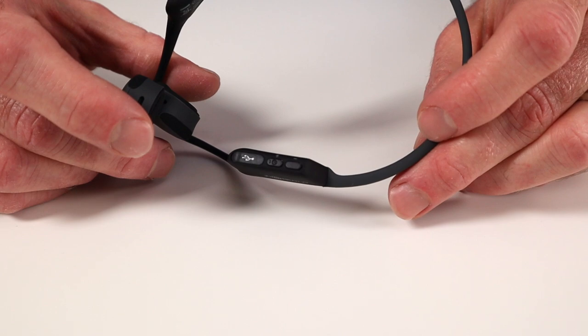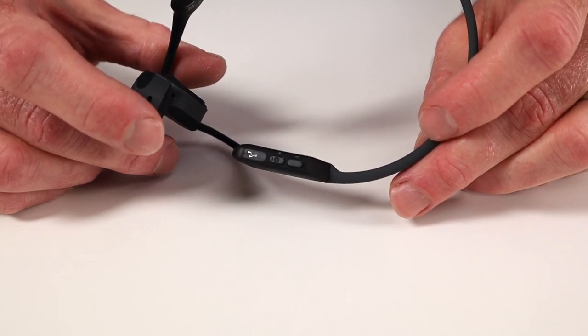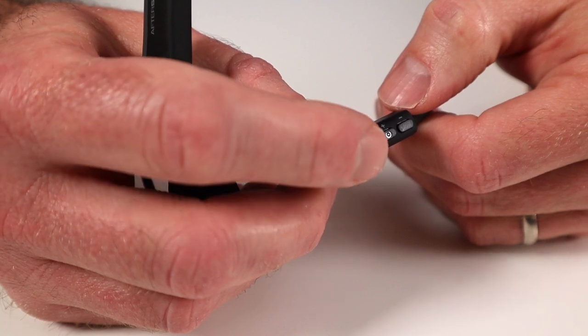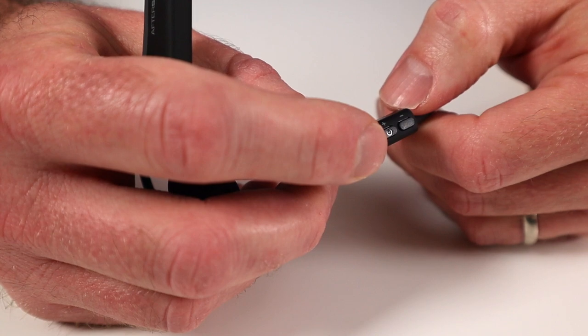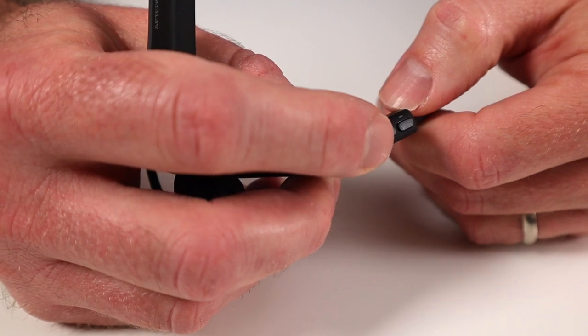Right next to the LED indicator is the charging port for your USB cable, power button, and volume control. To turn the headphones on, you press and hold the middle button, which is also the volume control, for about three seconds and it will turn the device on or off. If you want to change your volume, you just quickly press the up or down button.